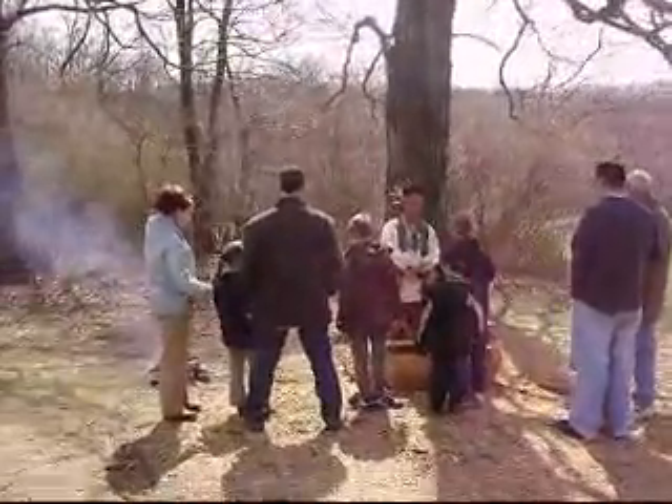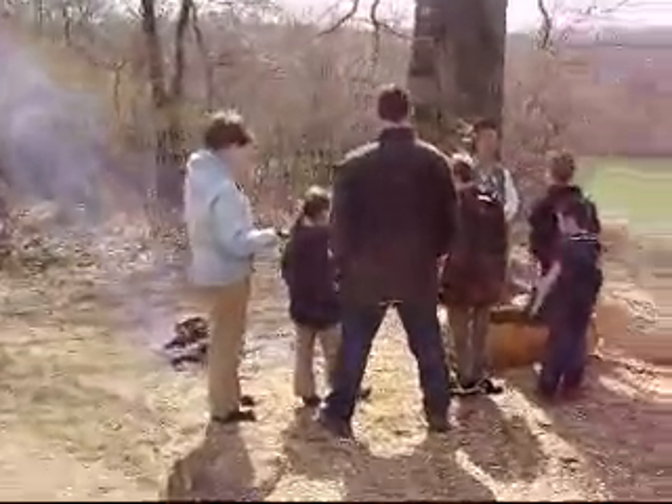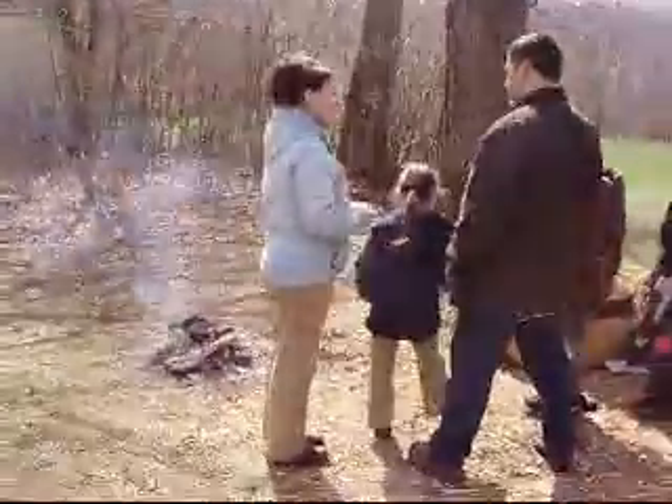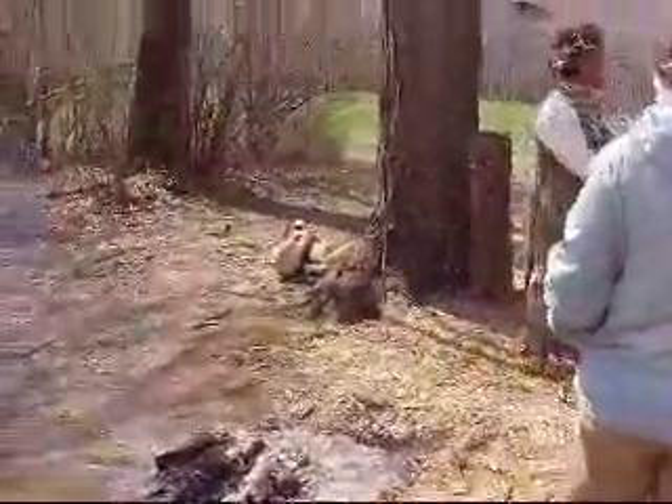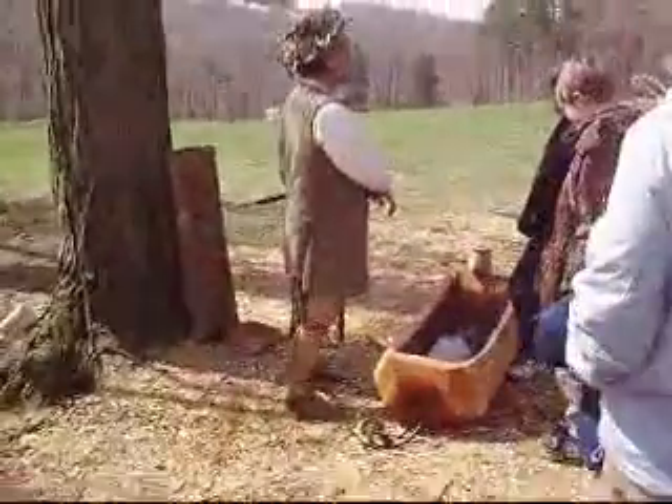This program, since about 1990, we've been doing this program that long. So some of those trees have been tapped every year that long.